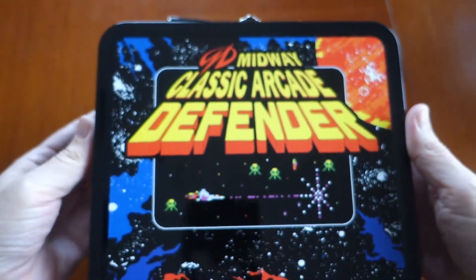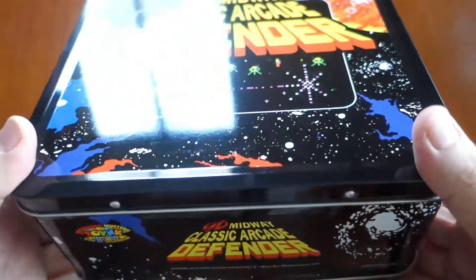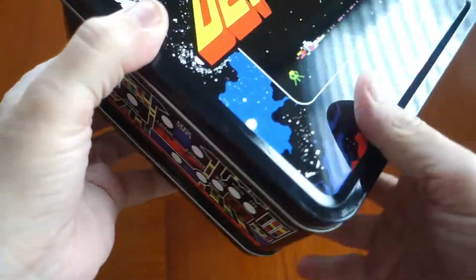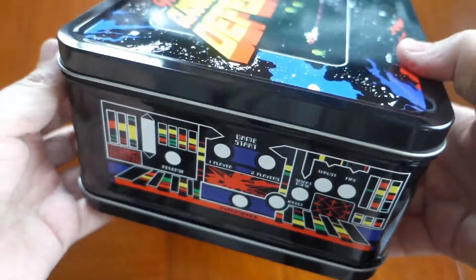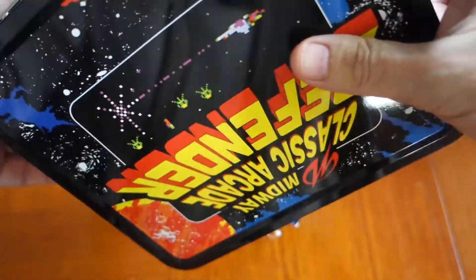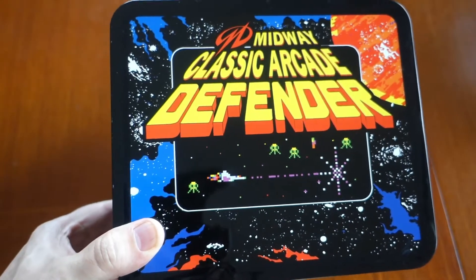This is the Defender Classic Arcade lunch box. They're just making it retro, cashing in on the whole retro gaming phenomenon that's going on right now. I'm one of the suckers who thought this was cool. Along with this lunch box there are a couple other ones they're also selling, but I couldn't justify buying more than this. Since Defender is one of my favorite arcade games, I had to buy it.